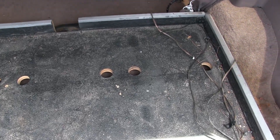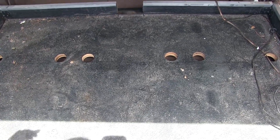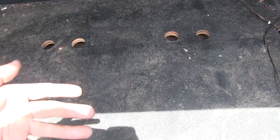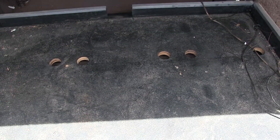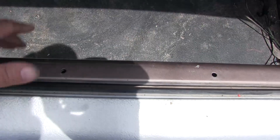So that's what them holes are for - see them holes there? Those are to access the brackets underneath. What you do is you slide it forward and then you unbolt the brackets and they'll come out. But I can't get it to slide forward because the door's in the way.